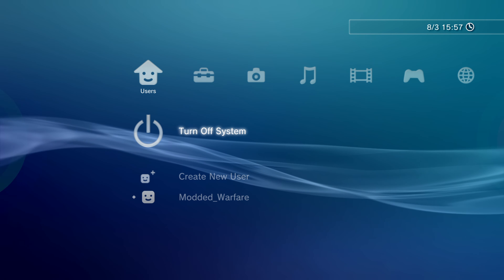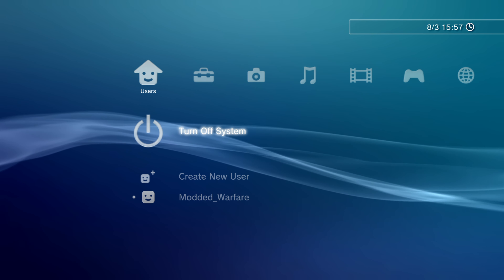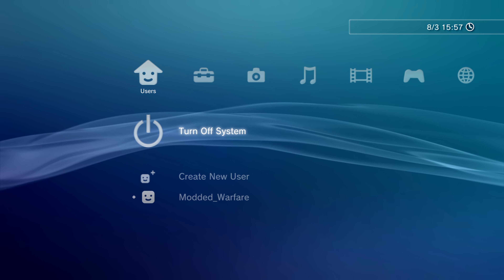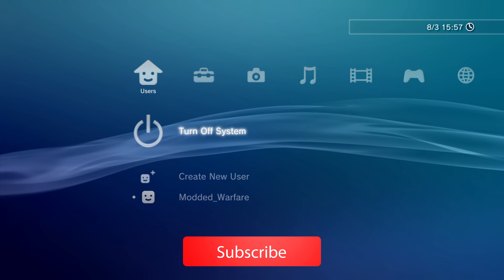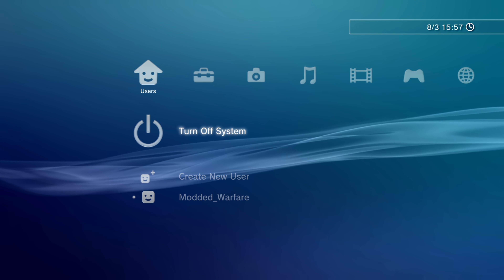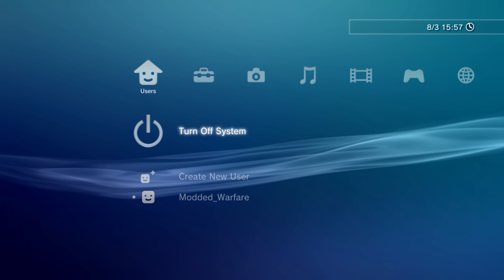What is going on guys, it's Moddedwarfy here. Welcome back to another PS3 tutorial. We have a new firmware update for the PS3 version 4.90, and in this video I'm going to give you guys a full guide on how to jailbreak the PS3 from start to finish on firmware 4.90 or lower.